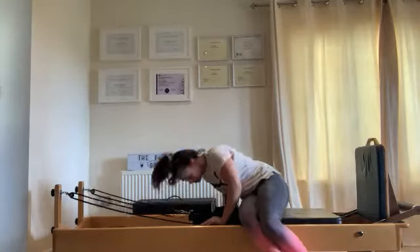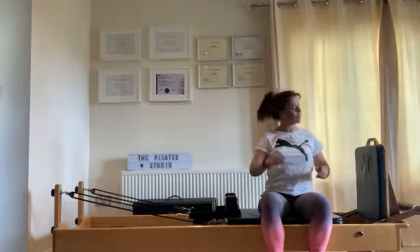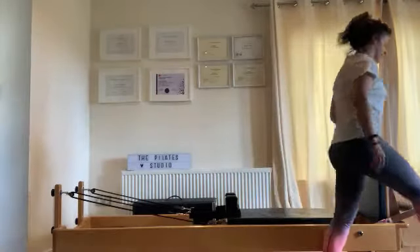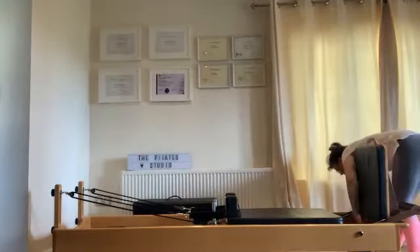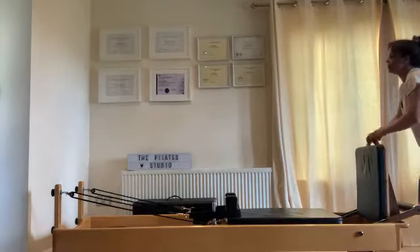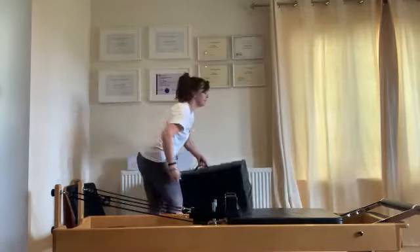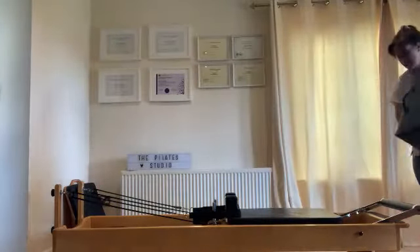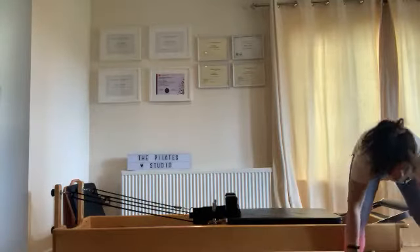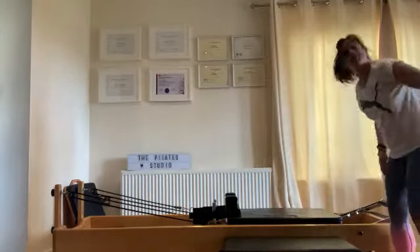Just let the heart rate chill. Take a few nice big breaths into your stomach, stretch your legs out. Then take your jump board off. I know we've concentrated a lot on legs — we sure need it. Grab your box, pop it beside your reformer. Change your spring to one yellow and pop up your foot bar. Grab your weights this time, not your circle.